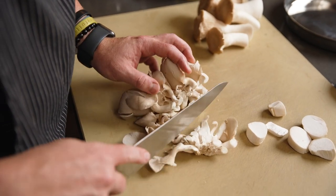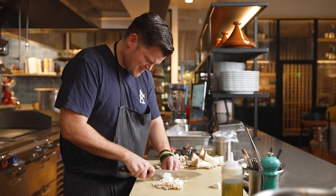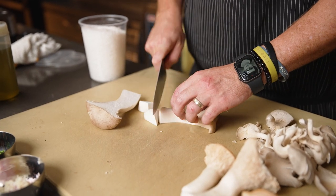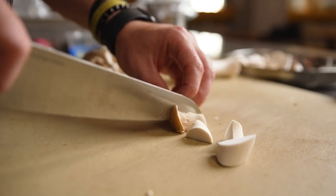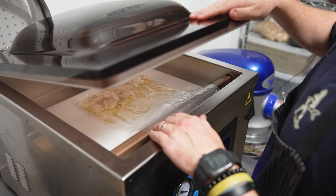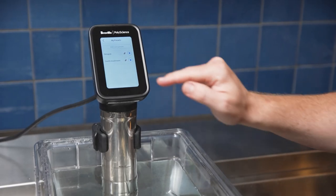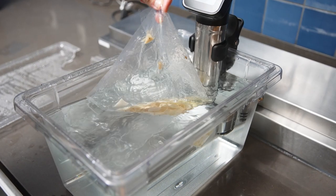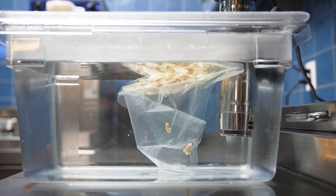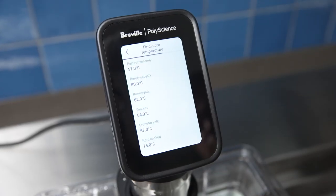We do our best to be a zero waste restaurant, and in doing so we make sure that we use every bit of every ingredient. For this dish, we cook the mushroom stems sous vide using the Hydro Pro Plus with a little bit of garlic and non-GMO canola oil to infuse the oil at 85 degrees Celsius for an hour and a half. I love using this technique for many different food scraps, including artichokes, potatoes, or any other scrap that can be slowly cooked.